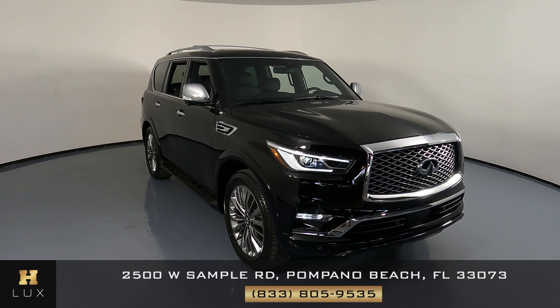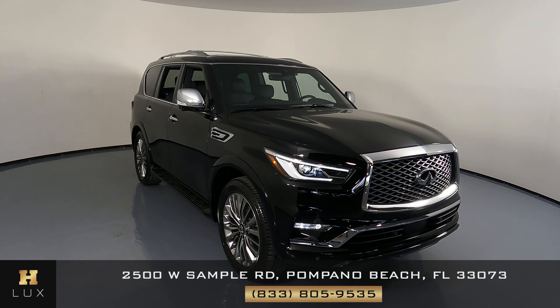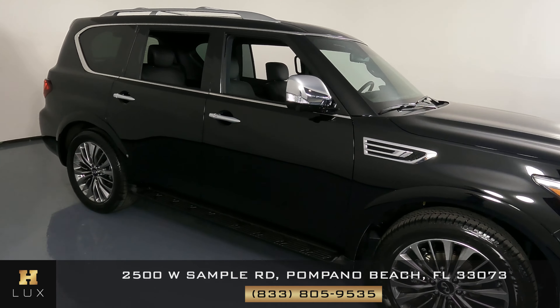Hello and welcome to H. Gregg Luxe. Here I have a 2021 Infiniti QX80 Luxe. This car came with a clean Carfax report and it has two previous owners.